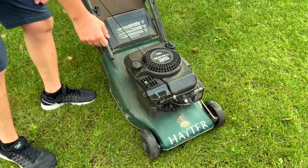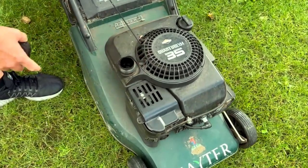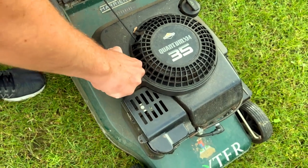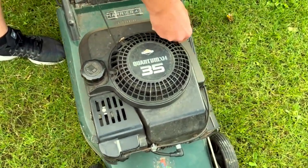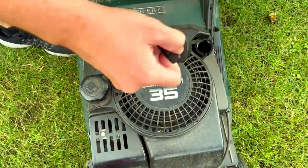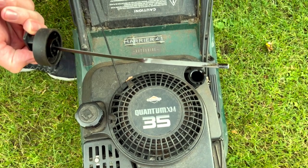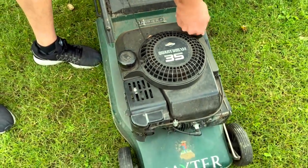The first thing I checked was that there was fuel in it — no petrol, no start. There was petrol in there but I topped it up anyway with fresh fuel, not old fuel. Next I checked the oil level, and there's plenty of oil in it, but not too much.